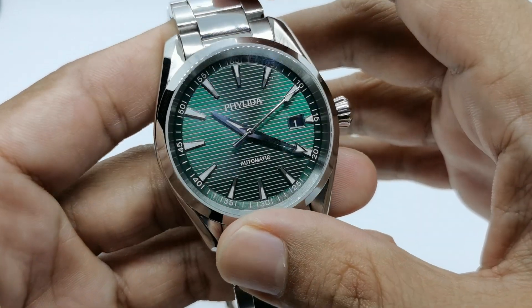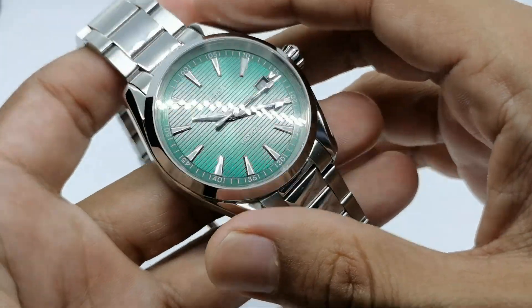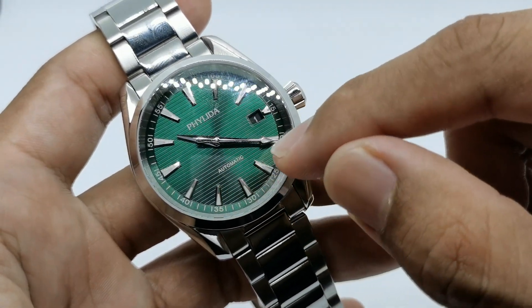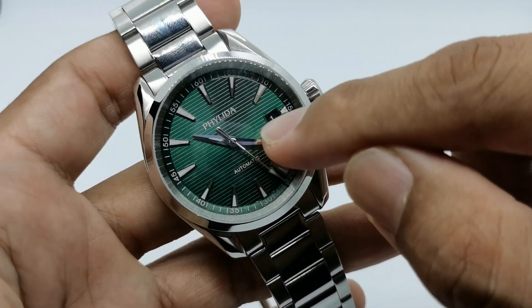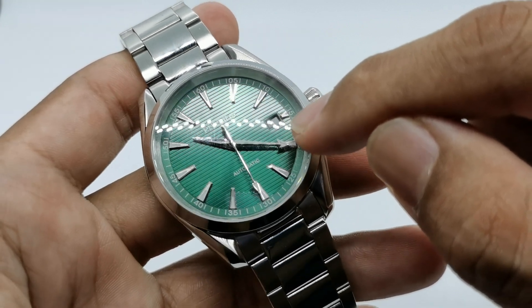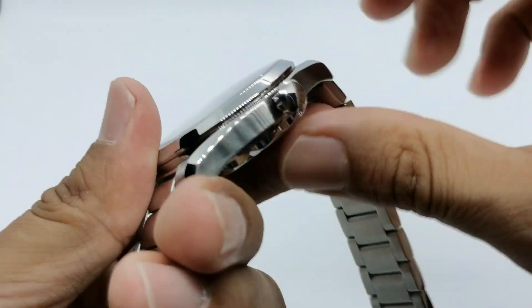Green with black lines inside — it just looks super duper shiny under this LED light. The automatic printing is here, and the hour and minute hands are mimicking the Omega Aqua Terra. On the side we have a date window that looks a bit like a trapezium shape, and a screw-down crown.